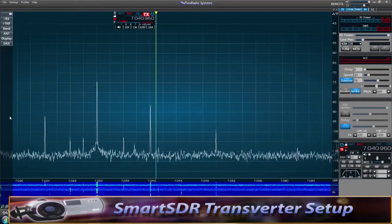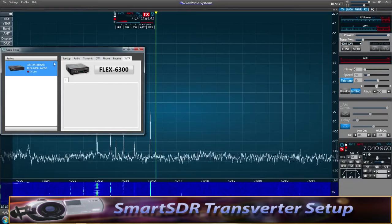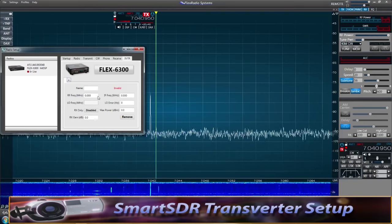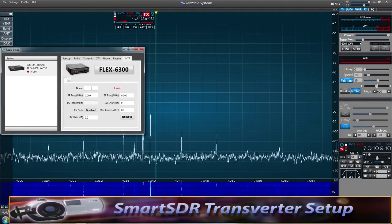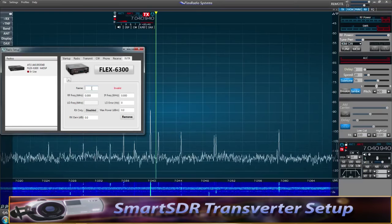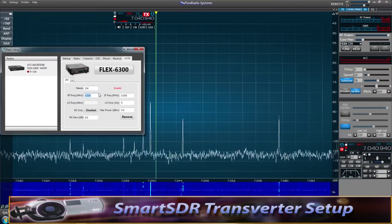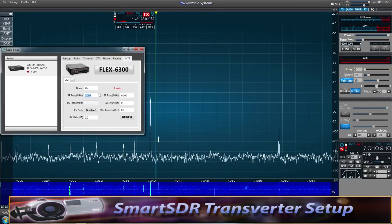To configure the transverter in SmartSDR, go to Settings > Radio Setup and click the Transverter tab. If no transverter has been configured, it'll be blank — click the plus sign. It will say 'invalid' until enough information is entered. First, give it a name — I'll call it 'Two Meters.' Then go to the RF frequency field and enter the lowest frequency you'll operate: for a two-meter transverter, that's 144 MHz.